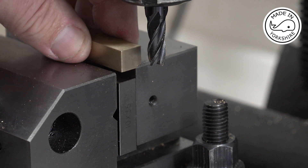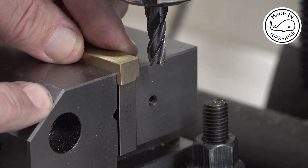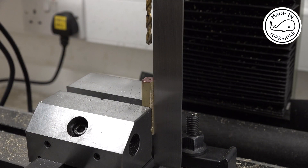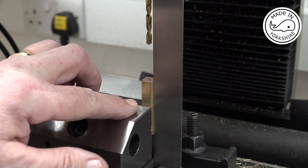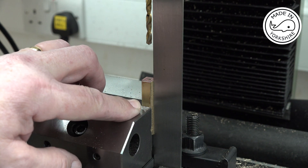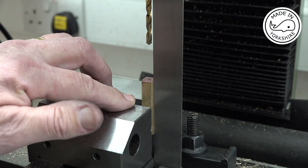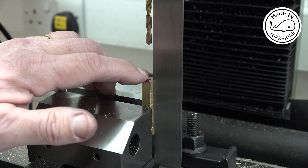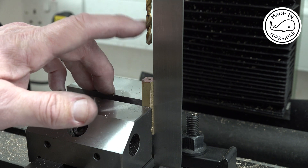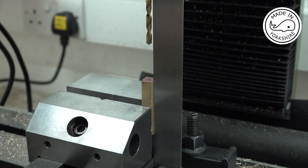I've just deburred it and I'll cut the other edge to the same dimensions off camera. Bearing in mind I need to make four of these, I'm trying to do as much machining as possible without involving any repetition. I've got it perpendicular to the vise and I've got this 4.5 millimetre drill bit — I've already centre drilled — so I'll drill to a depth of around an inch, and that should enable me to get four pieces out of that hopefully.